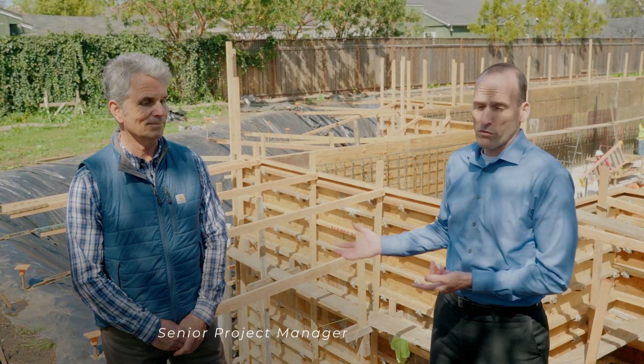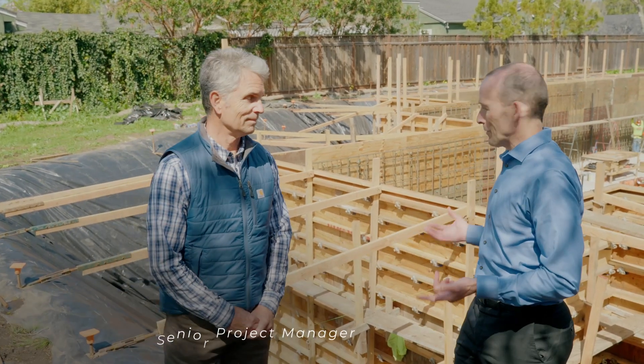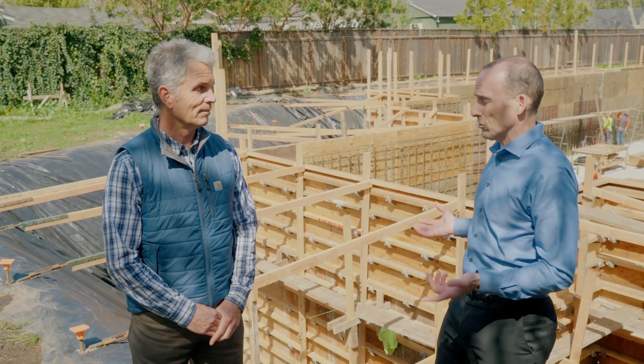Today we're with Craig Milvack, the project manager for Jake's house. Craig, I'd love to know what's going on here because we've got a lot of things happening and honestly, it's a little bit confusing.